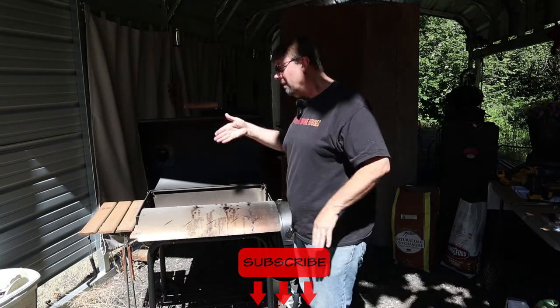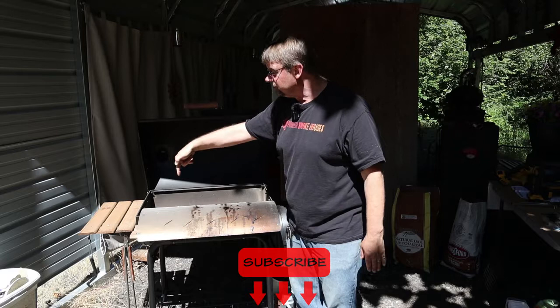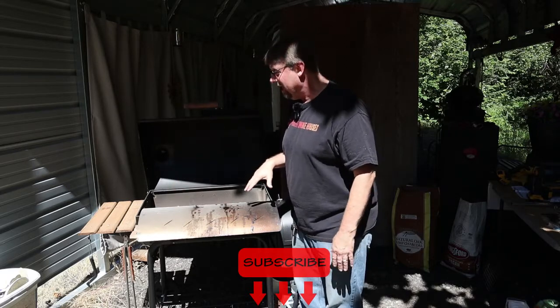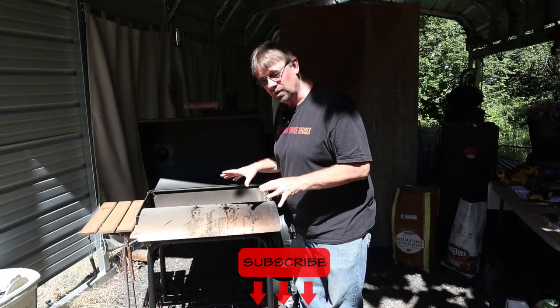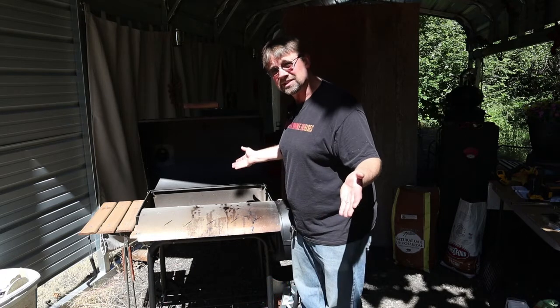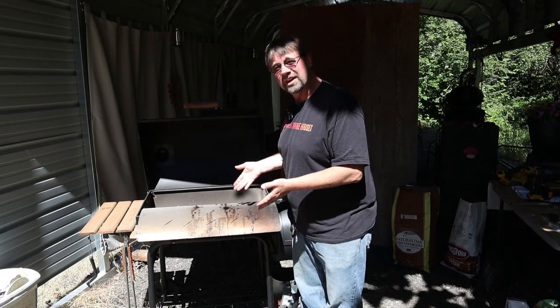That's a simple modification. Of course, you can use a drill and just drill out holes in a pattern — that's how most of the baffles actually work. I'm going to get this thing warmed up and make some snacks. Thanks for watching this video. Have a great day.